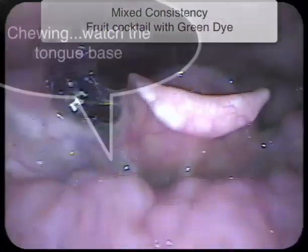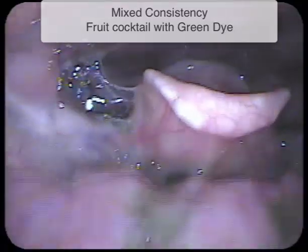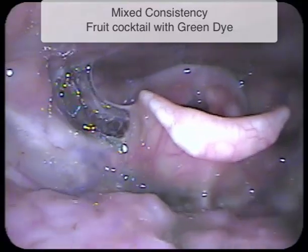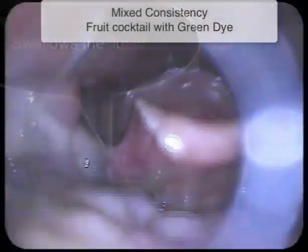Now let's watch a mixed consistency that requires some chewing. Here we're going to watch some fruit cocktail with green dye. See how the bolus begins to fall over the base of tongue? When the swallow triggers, we see pharyngeal compression that results in white-out.